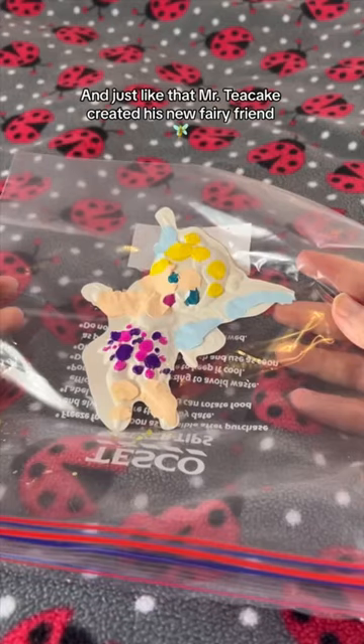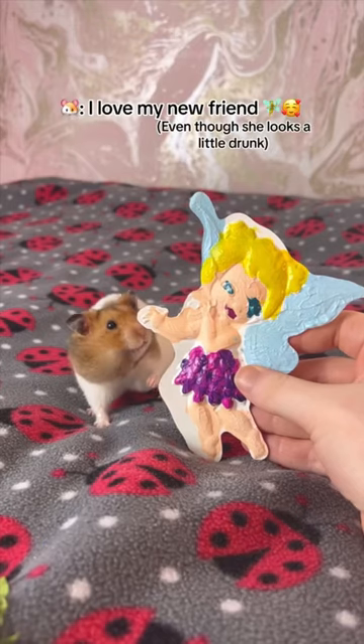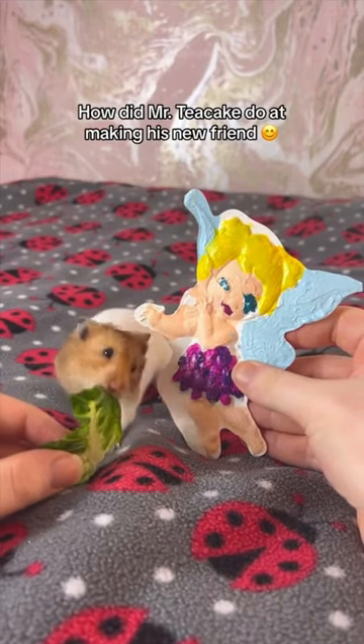And just like that, Mr. Teacake created his new fairy friend. I love my new friend. How did Mr. Teacake do at making his new friend?